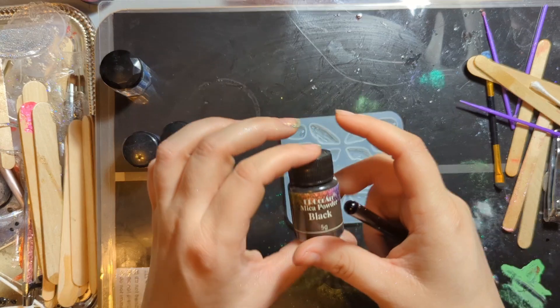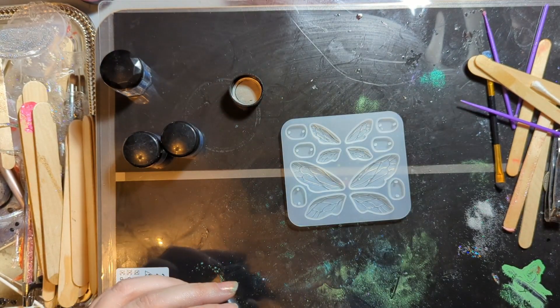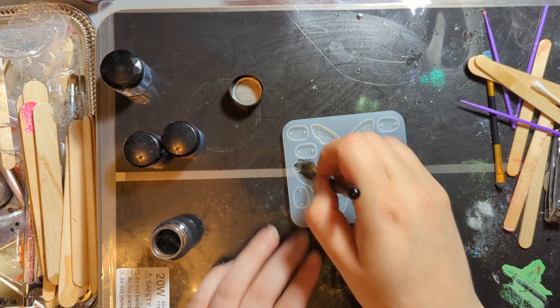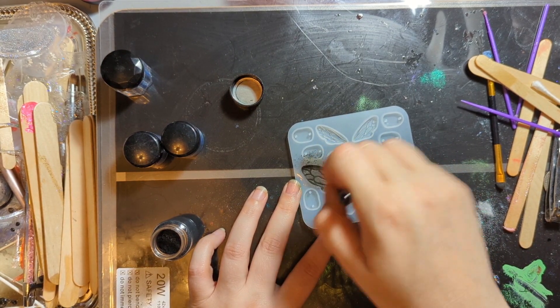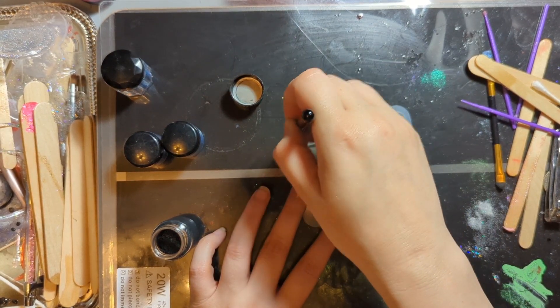I'm going to start by taking this black mica powder and I'm going to dust everything — dusty, dusty, here and here.